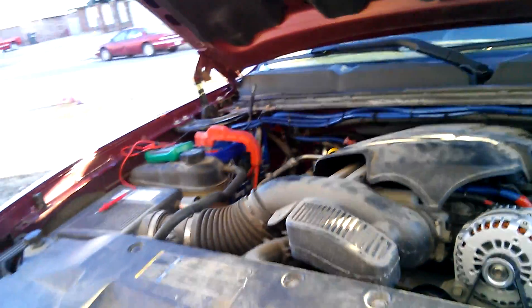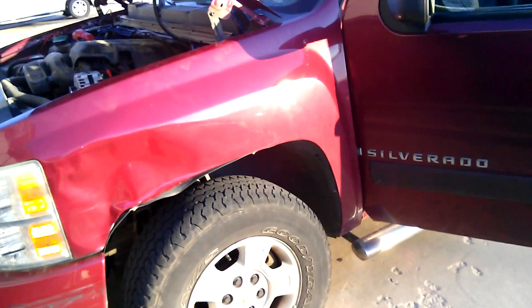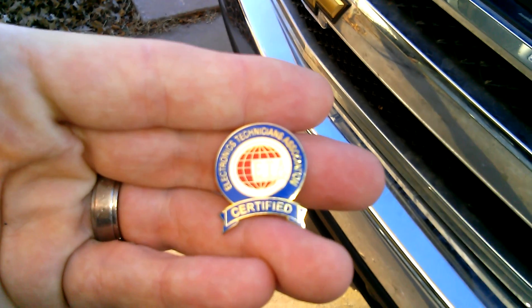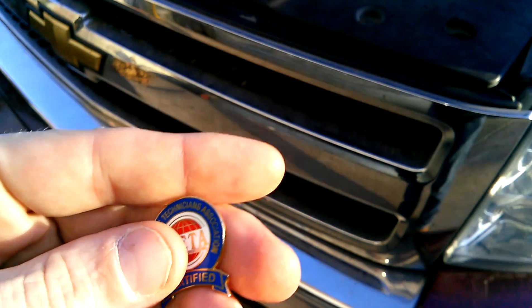I've been playing with these 2007 and up GMCs and Chevys — 4x4 Sierra HDs. I think actually all of them do it. I am a certified ETA technician. I understand electronics. I don't know why, but I think about it in my sleep. It haunts me. It's been haunting me my whole life.